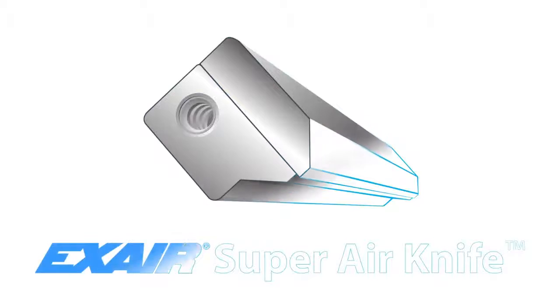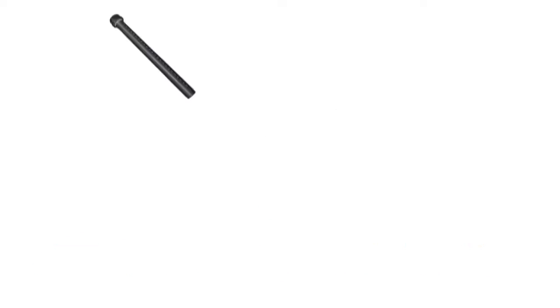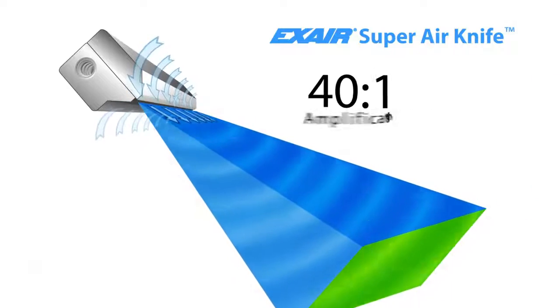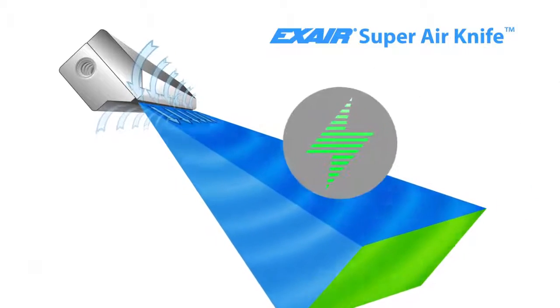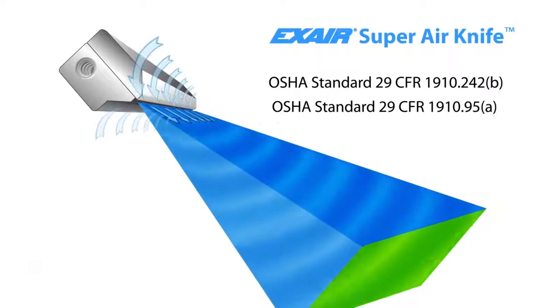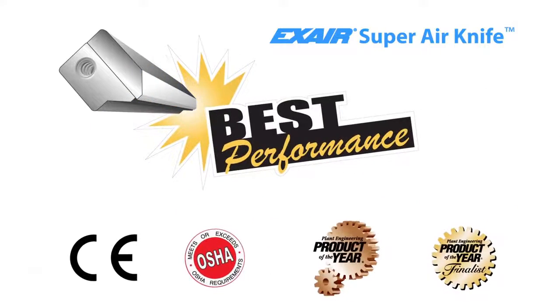X-Air Super Air Knife has been engineered to require only a third of the compressed air of typical blow-offs, and entrains ambient air at a 40 to 1 ratio, resulting in lower energy costs and reduced noise levels. It also meets important OSHA standards to keep your personnel safe.